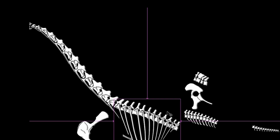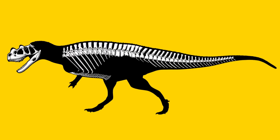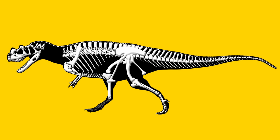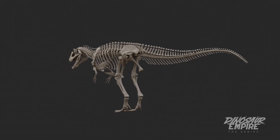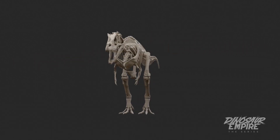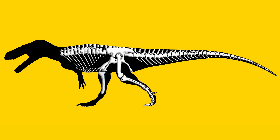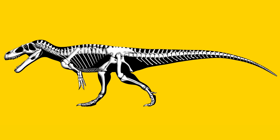What's nice about digital is that you can repose them much more easily. If you've drawn a skeleton on a piece of paper with pen and ink, that's pretty much the position it's going to be in. Digitally speaking, you can repose it, so if you need to see an animal in a certain position to illustrate an idea or story beat, you can repose them relatively quickly, with only minimal redrawing of the muscle profile around it.